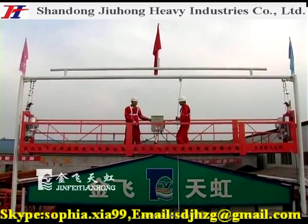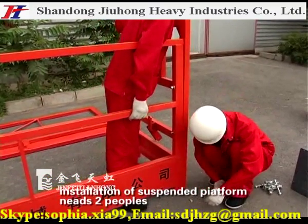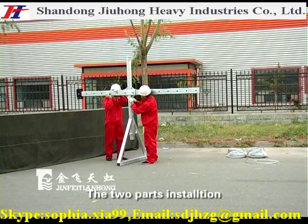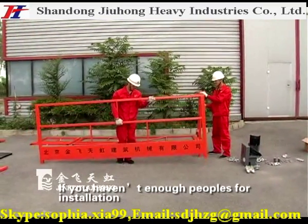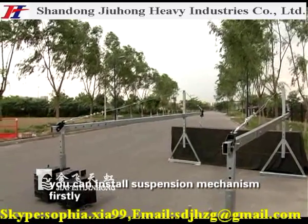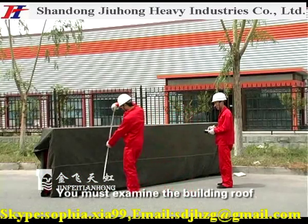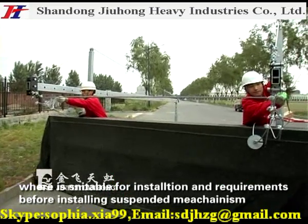There are two parts of field working installation. The installation of a suspended platform needs two people; the suspension mechanism needs two or three people. The two parts can be installed at the same time. If there are not enough people, install the suspension mechanism first, then the suspended platform. You must examine the building roof and parapet before installing the suspended mechanism.